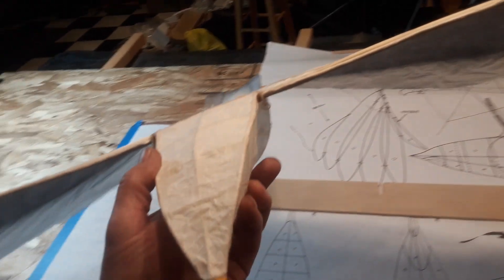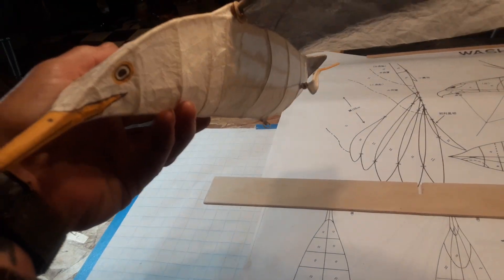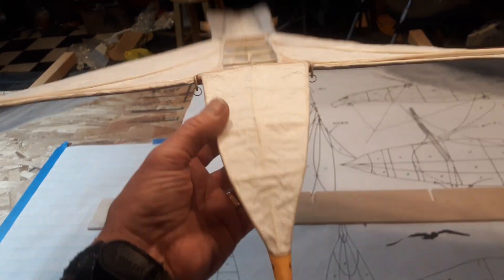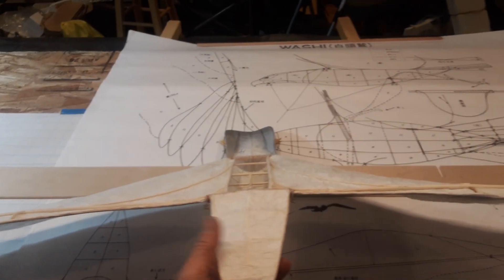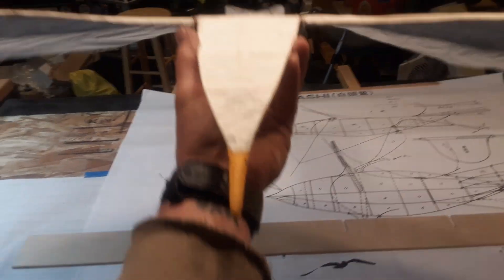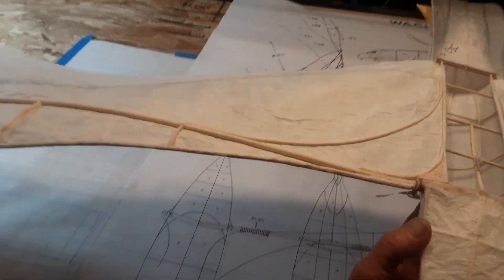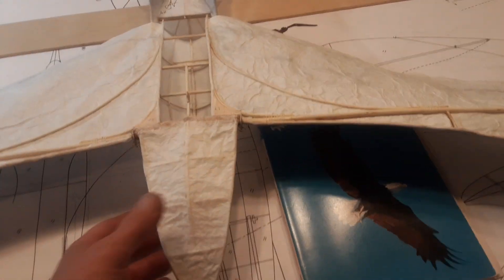I also put some little rings on the wingtips to hook up some fishing line links, so it's going to be easy for display or for flying. It survived the drop test — you let it float and it balances quite nicely. The breeze floats up the fabric and the wings. I ended up putting just a slight bit of weight in this wingtip right over here to help it balance out laterally.